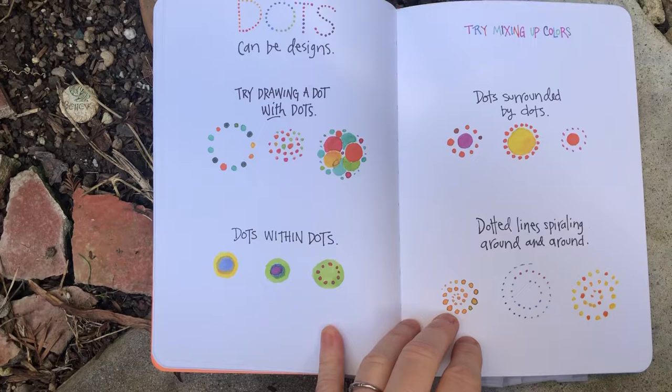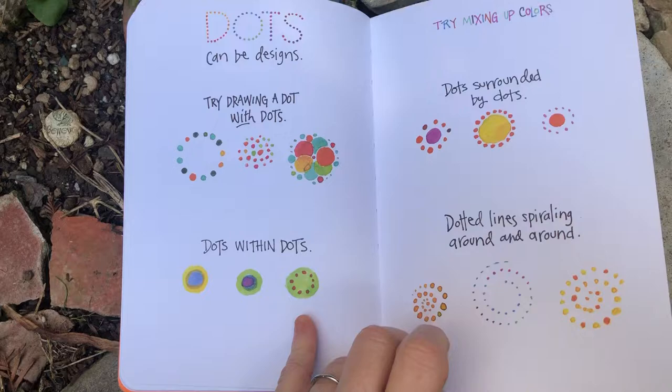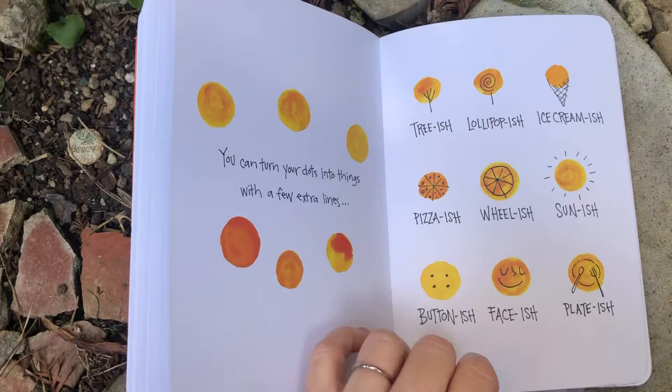Dots can be designs. Try drawing a dot with dots — dots within dots. Try mixing up colors. Dots surrounded by dots. Dotted lines spiraling around and around. Now make some dot-ish things. You can turn your dots into things with a few extra lines: tree-ish, lollipop-ish, ice cream-ish, pizza-ish, wheel-ish, sun-ish, button-ish, face-ish, plate-ish.